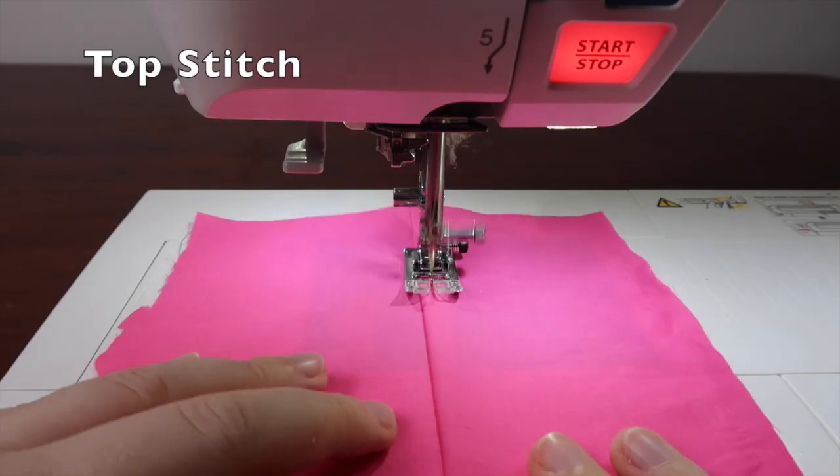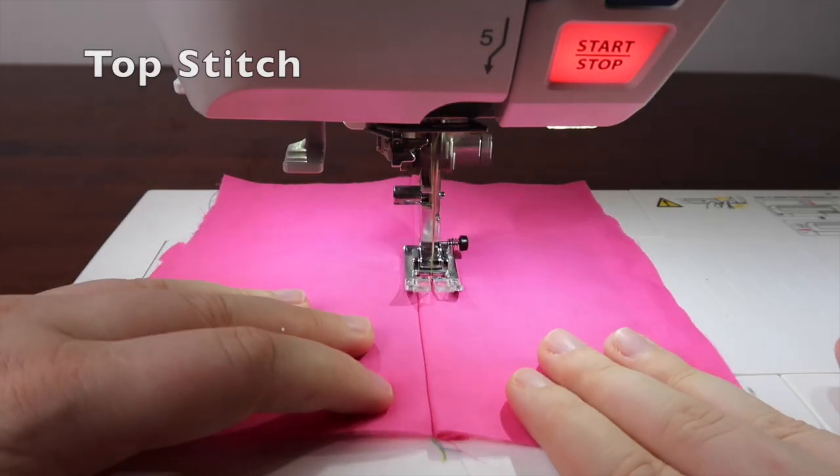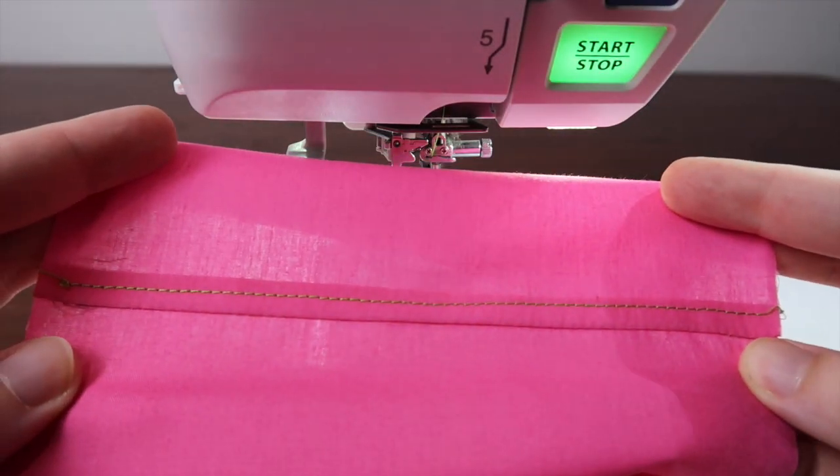Finally, don't forget that you can use a straight stitch to create a wonderful finish through topstitching.